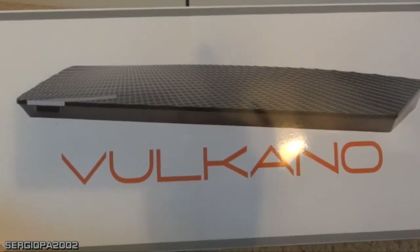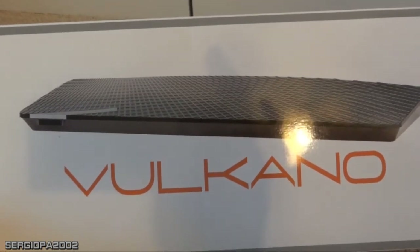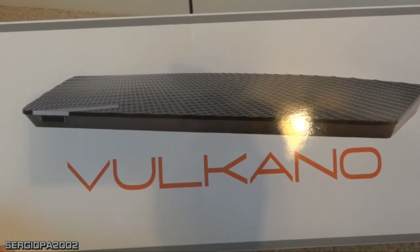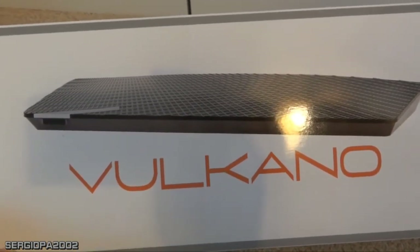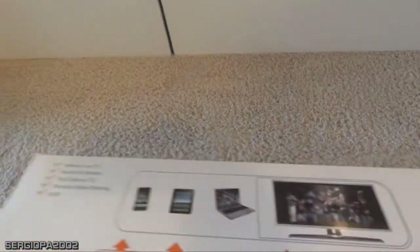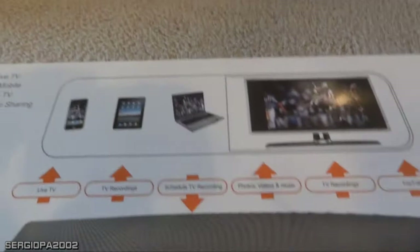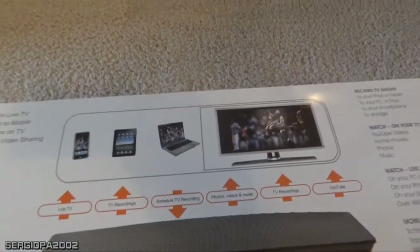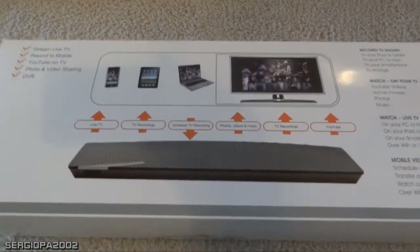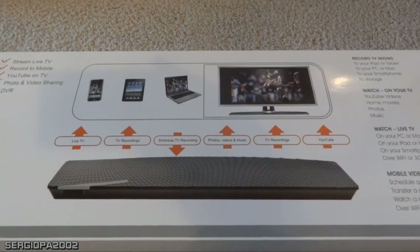I feel a little bit ripped off, but with technology you have to pay a price to be the innovator or the first person to use it. But I think it was worth it — even if I paid $50 more, it was totally worth it because I have used it a lot. In fact, I'm going to tell you a couple of tricks that saved me a lot of money.